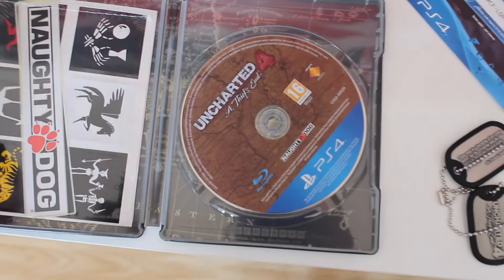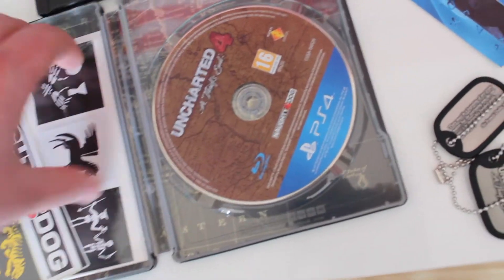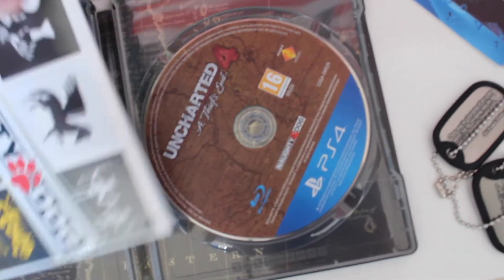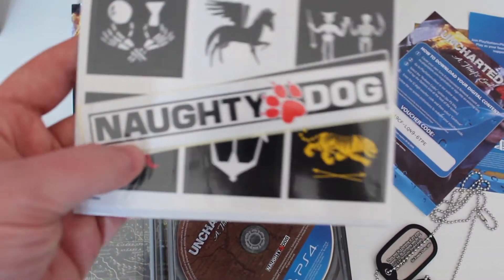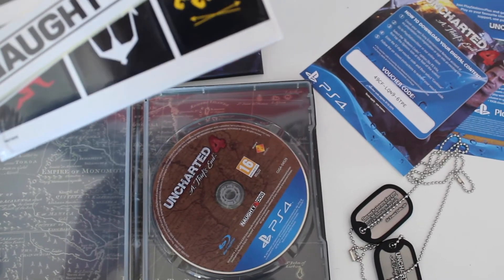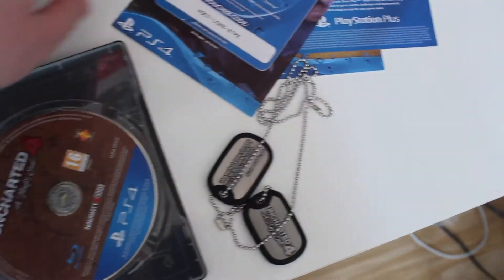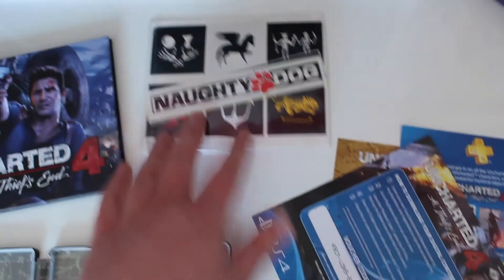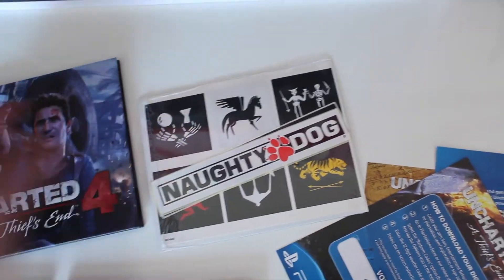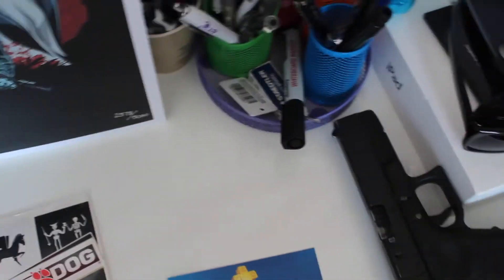I also found some stickers in here — I got a Naughty Dog sticker and all these different little ones. I can probably just stick them on my MacBook Pro because that's what people do. I think these would look really cool — Naughty Dog stickers.